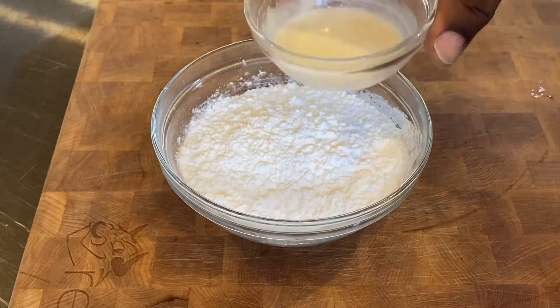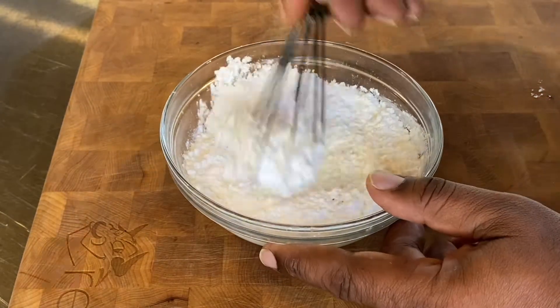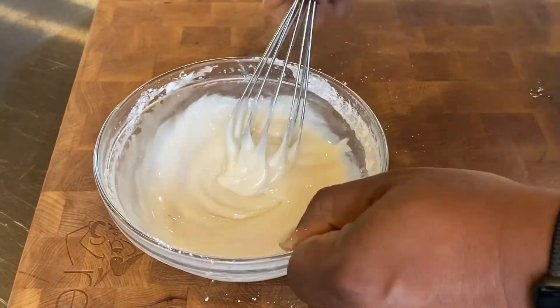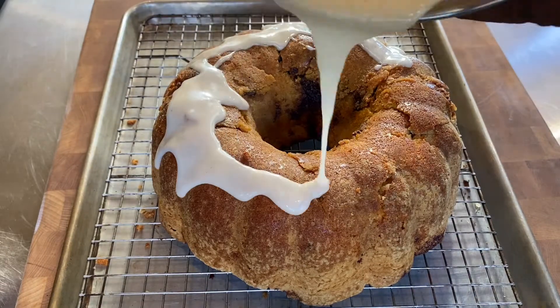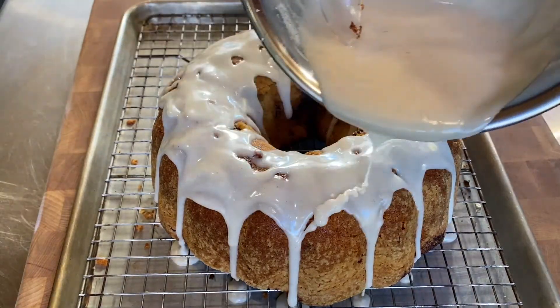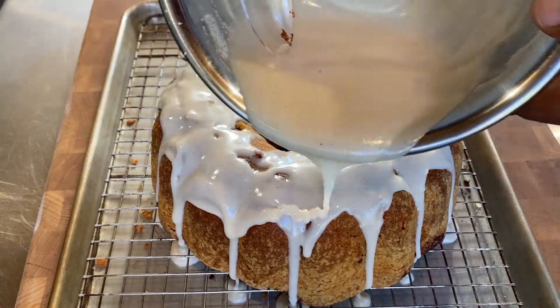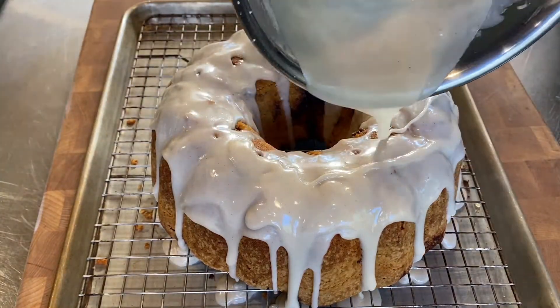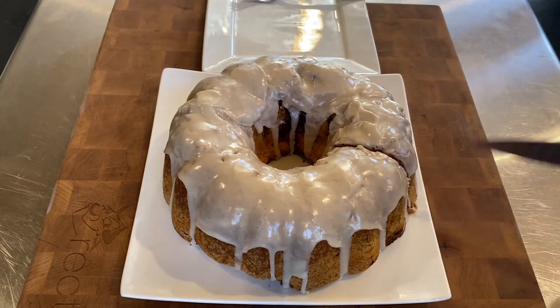We're going to let it cool down in the cake pan for about 30 minutes. While it's cooling down, we're going to make up our icing — we've got a little bit of powdered sugar, vanilla, and a little bit of milk. We're just going to whisk these together until everything is blended well. Then we're going to put that right on top of our pound cake, making sure that the icing cascades down over the sides, so every bite has a little bit of icing on it. After that, we're going to let the icing cool and set for about 30 minutes.